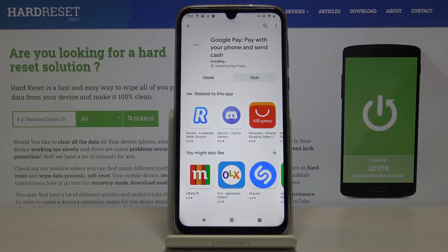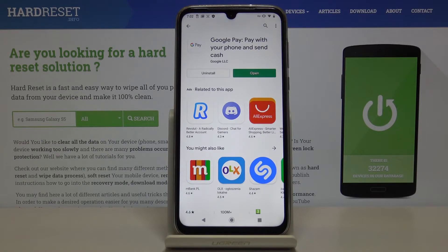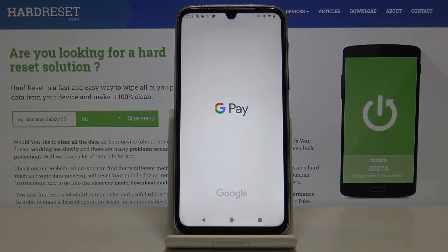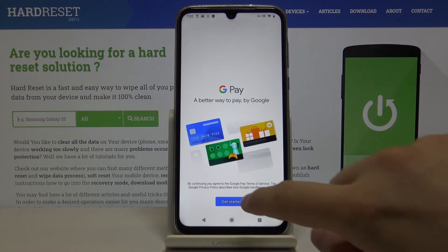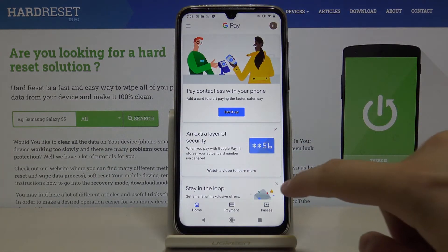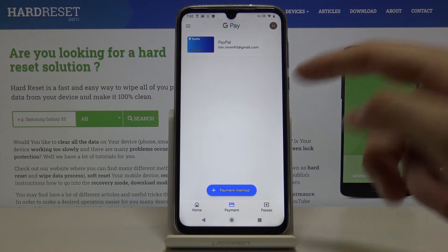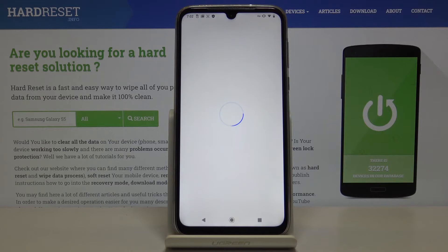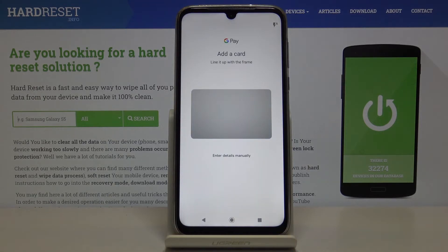Now just tap open to get started. You have to choose the payment method, so add one, and now you have to scan your credit card and it will work.